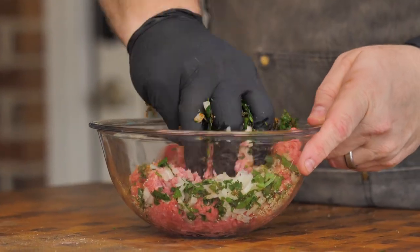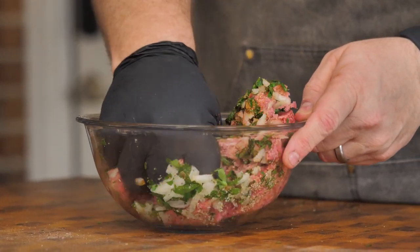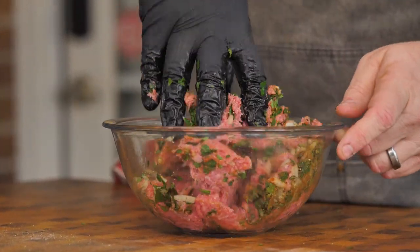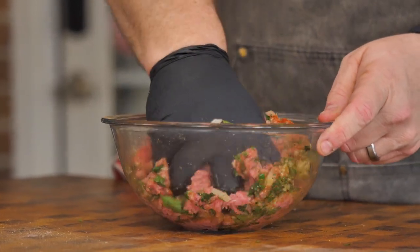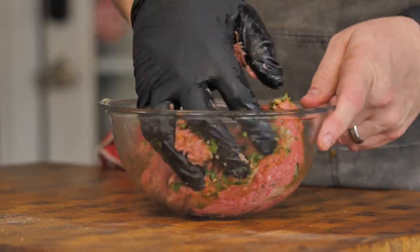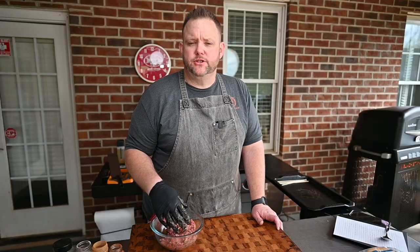Now that you've got everything in your bowl, mix this very well, similarly to like a meatloaf. You really want to get at it, make sure every little piece has seasoning, make sure it has the herbs — all that kind of great stuff. Ideally, you want this mixture to sit for about 10 minutes; it kind of helps all those spices and herbs just bloom.